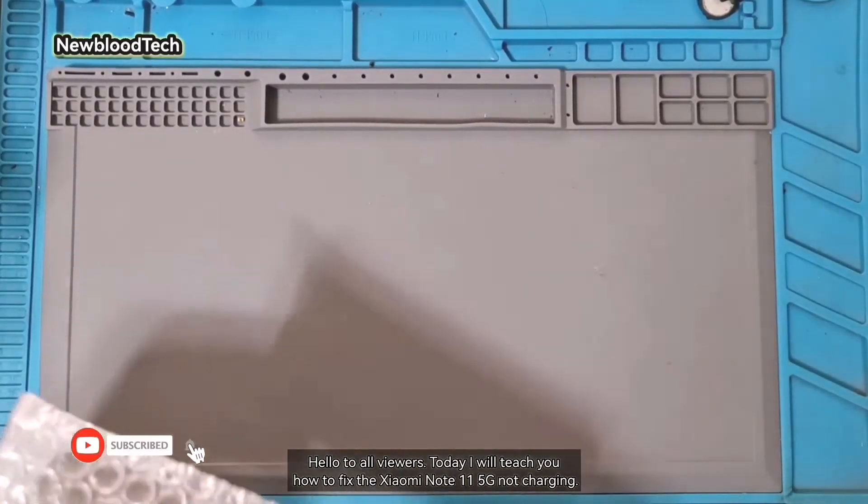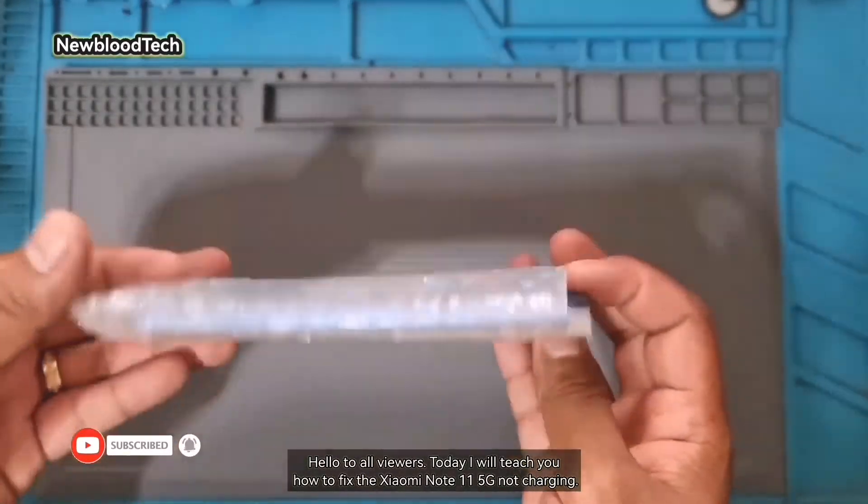Hello to all viewers. Today I will teach you how to fix the Xiaomi Note 11 5G not charging.